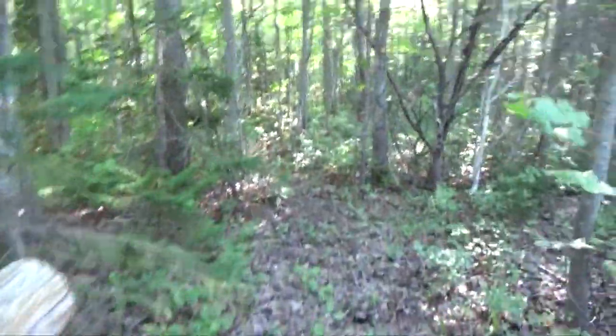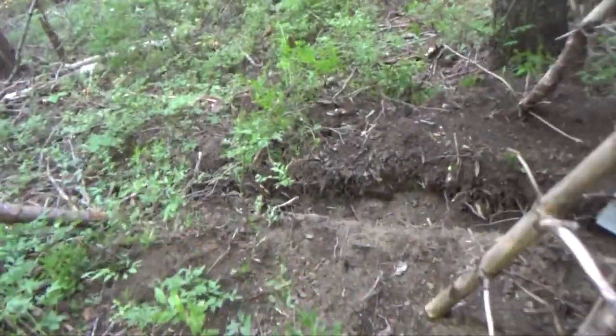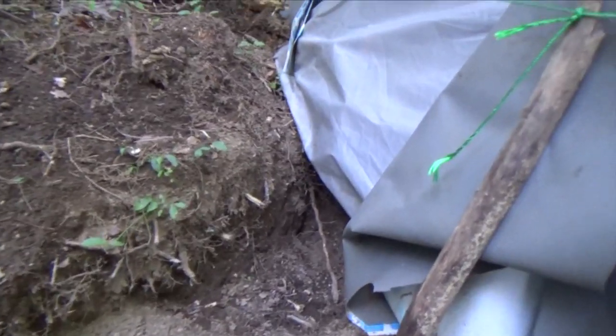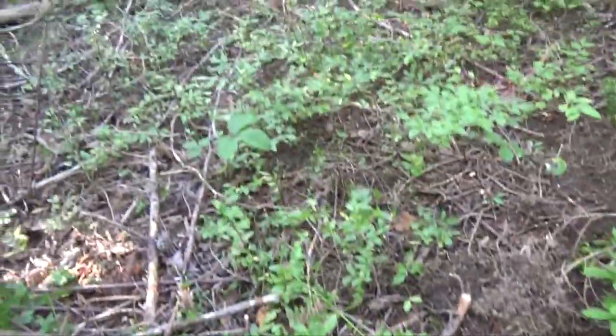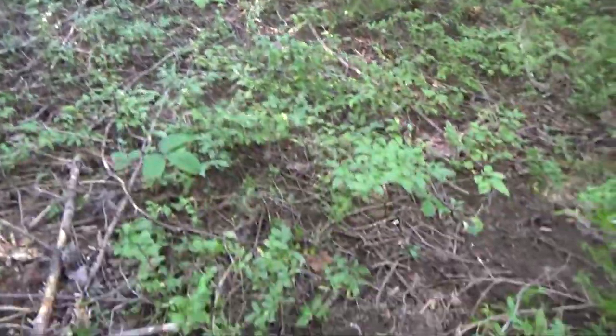Now if I go around to the back side — back here there's a trench that I started. It doesn't go very far but it comes out from underneath the firewood stack that I have in there. What I want to do is dig this just a little bit deeper and then carry it down the hill maybe another couple of feet — another meter. So that's one thing I want to work on.